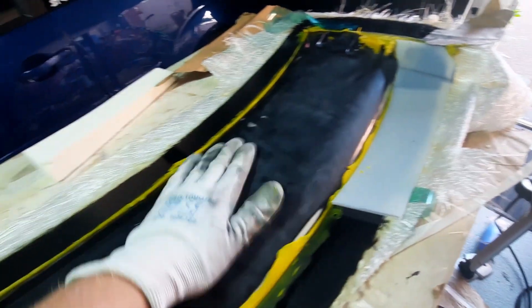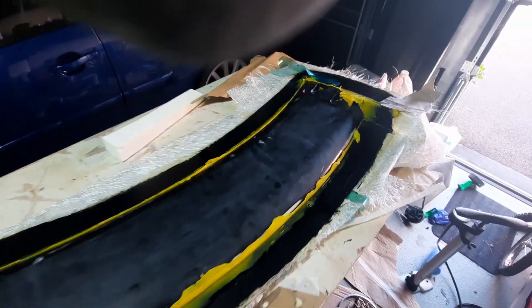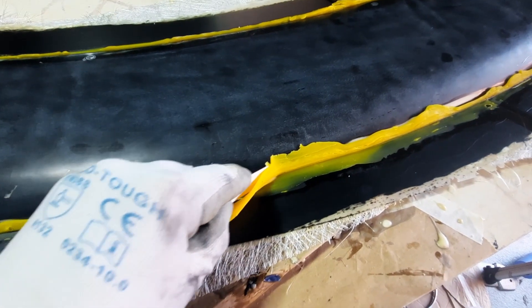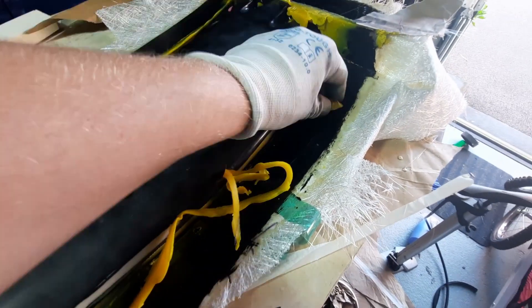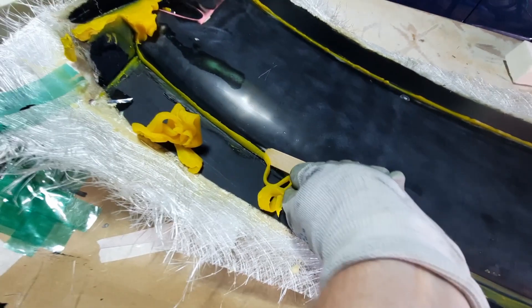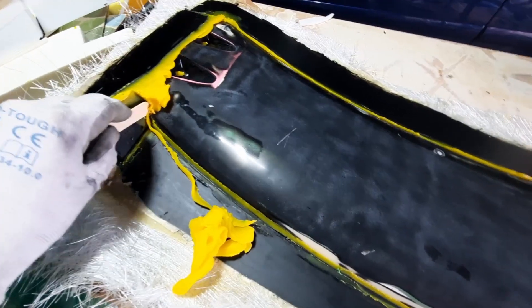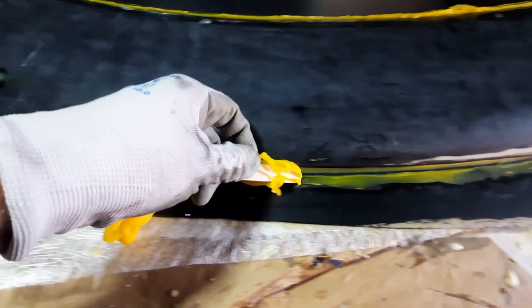That inner surface will need to be prepped with a mold release agent ready for the second side of the mold to be finished off. All the wax is now being removed with the edge of a wooden stirrer stick to get a nice crisp edge between the mold and flange. That wax can be reused later on other projects. It's quite a satisfying process actually, chasing the wax around the outside of the part. Investing extra time at this point to make sure it's as clean as possible.